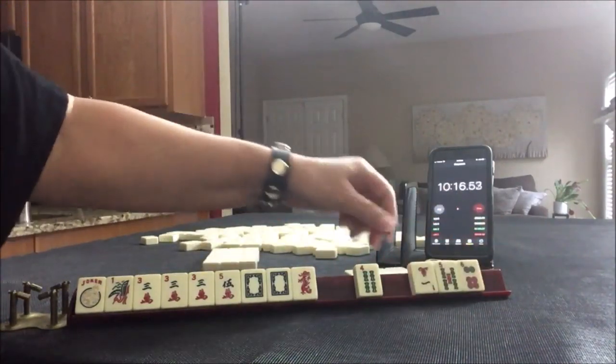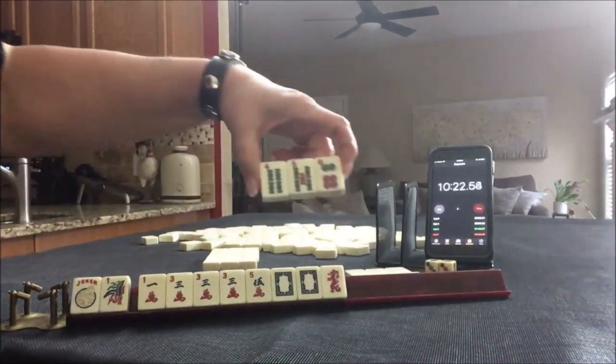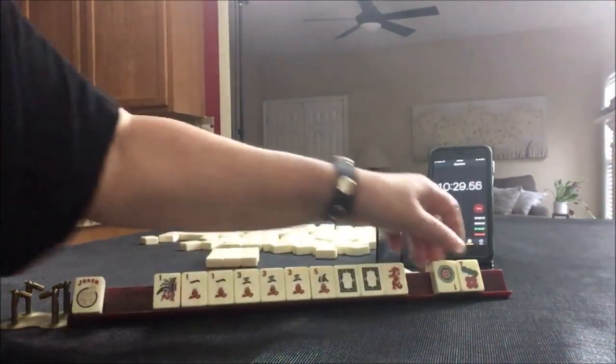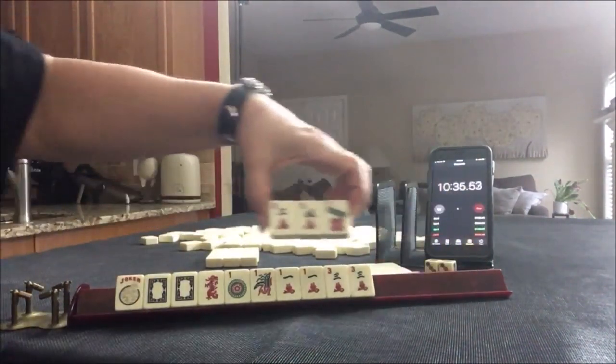We're looking for threes, really. One, one, three, five — one suit, maybe. Let's pass these — that's a bit risky. We need help here, though. Ones! Wow, look at that. Maybe we should do like numbers with ones. Let's do like numbers with ones.